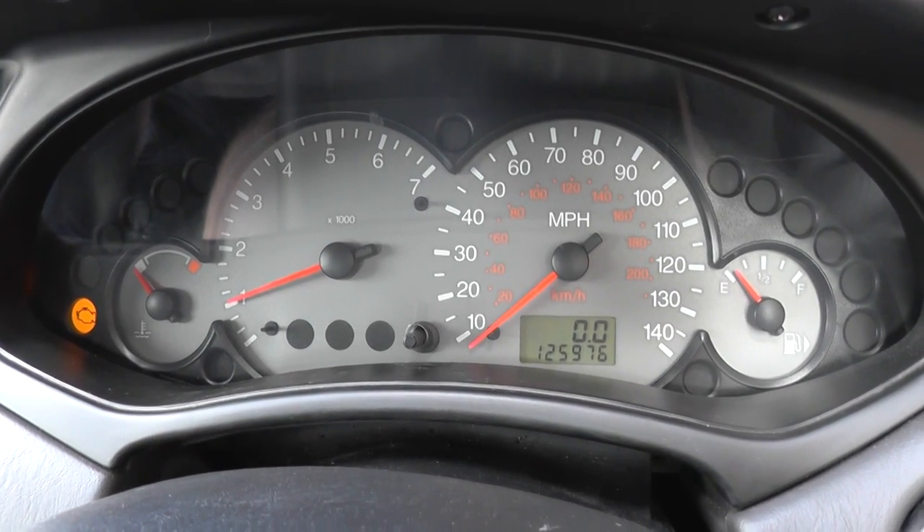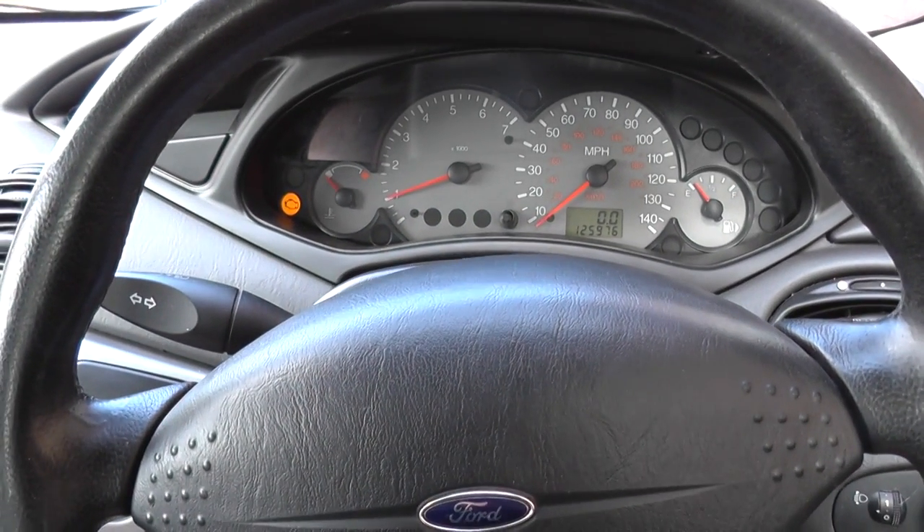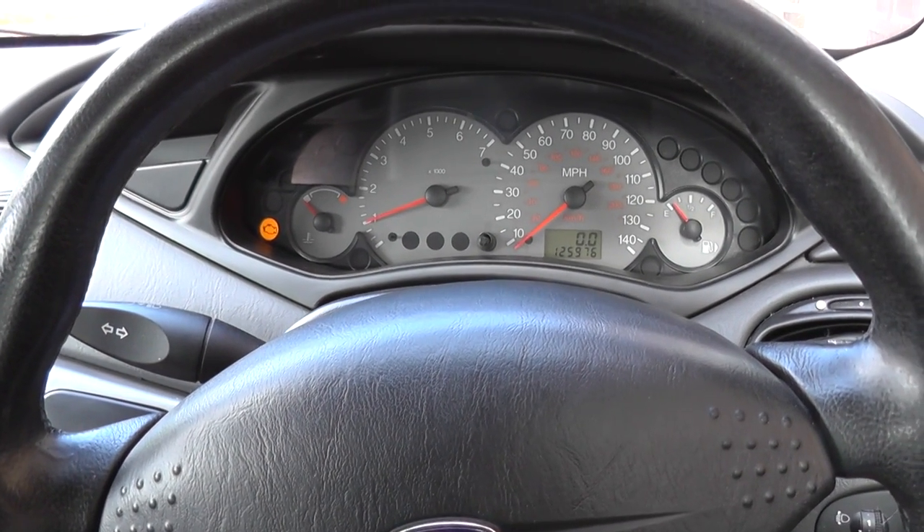So that's the Ford Focus dashboard speedo light startup.